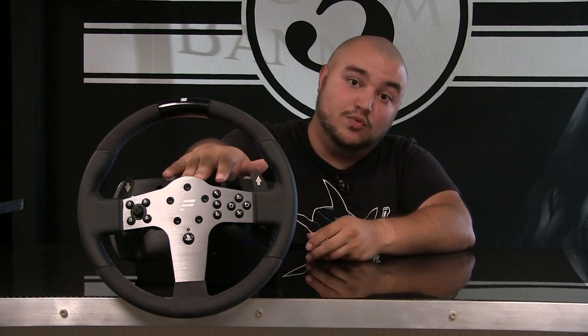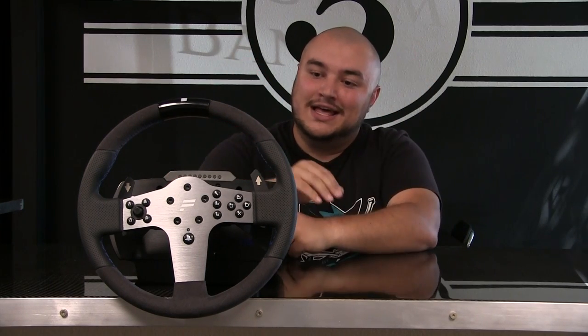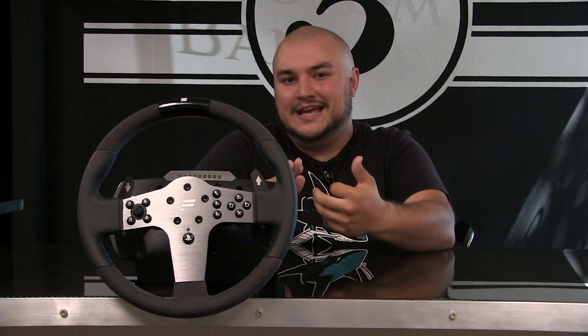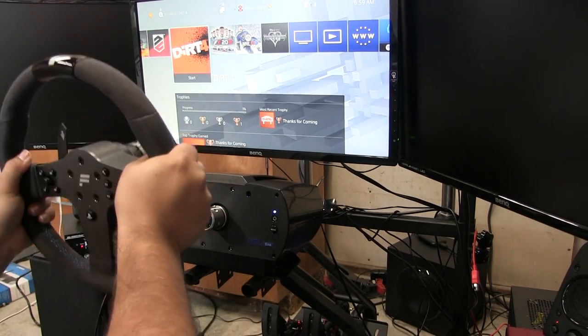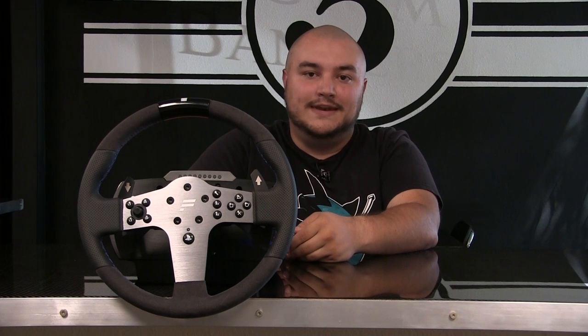One thing that hasn't changed too much from the CSL steering wheel P1 is the quick release. I wasn't a fan of it in the CSL steering wheel P1, and I'm still not a big fan of it right now. However, there are some minor improvements — you no longer need my entire body weight to pull it, but maybe just about a third of my body weight to get this off. It is compatible with all of the Fnatic club sport wheel rims which have a slip ring, which works a lot better in my opinion.